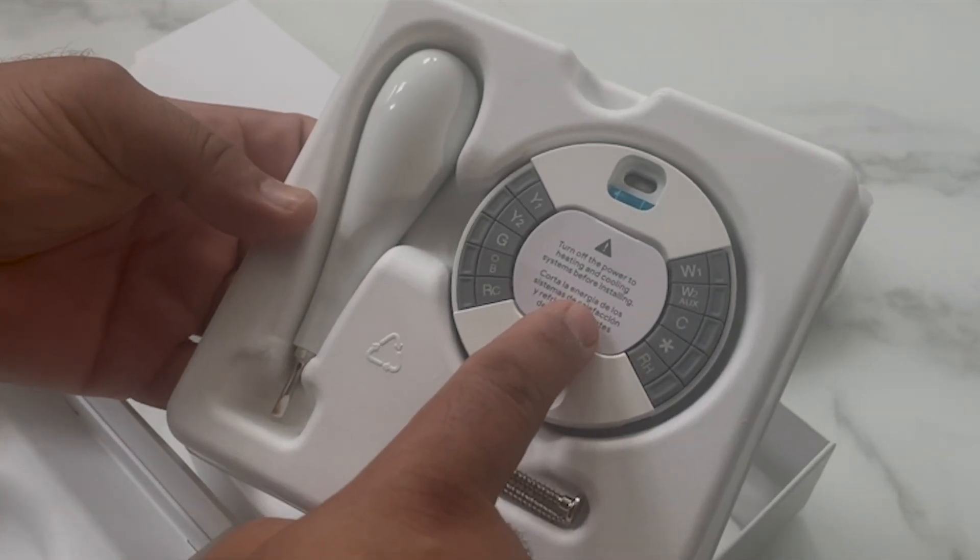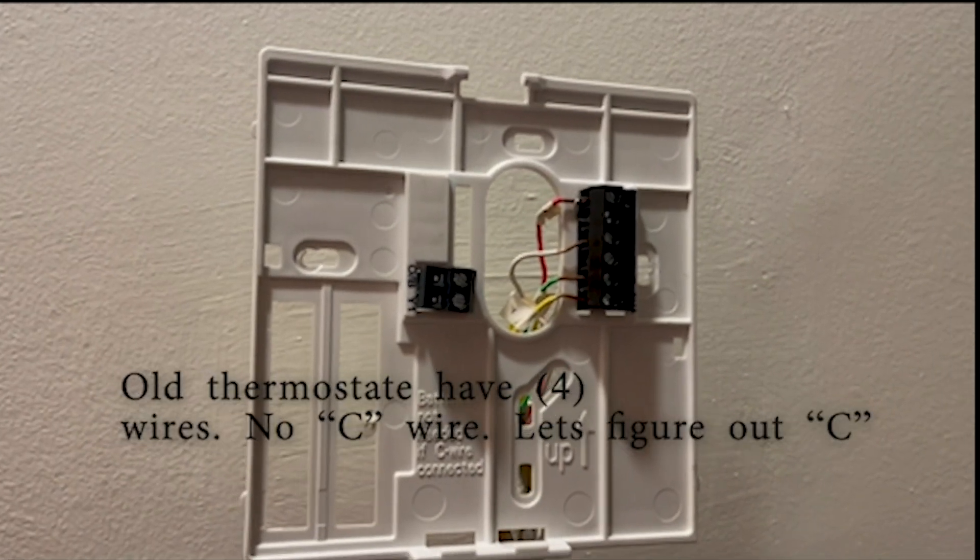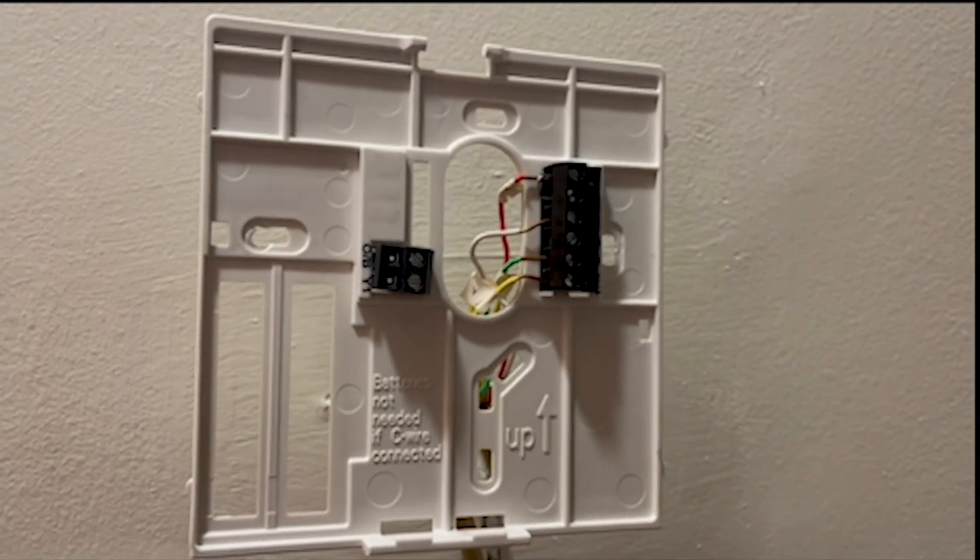You have screws and the main plate. Before you start the installation, make sure your HVAC system is off. These are my old cables — I have only four cables and I need a C-wire.